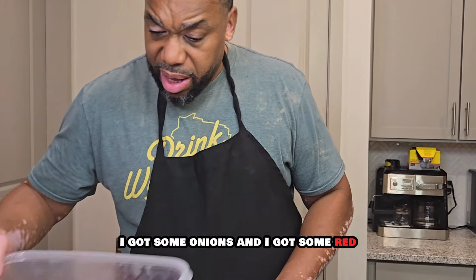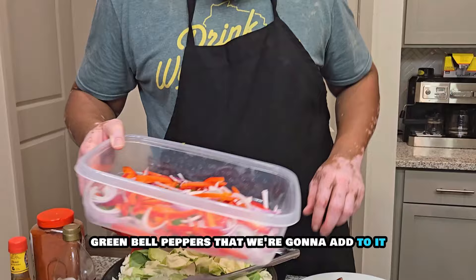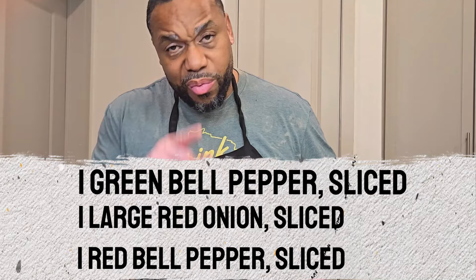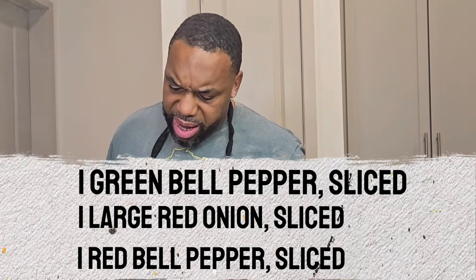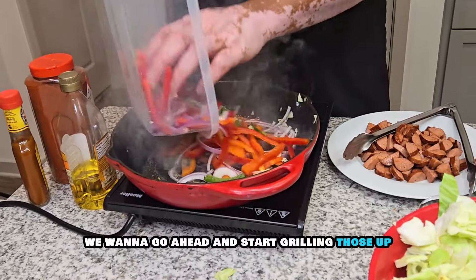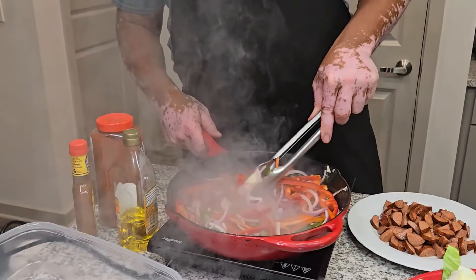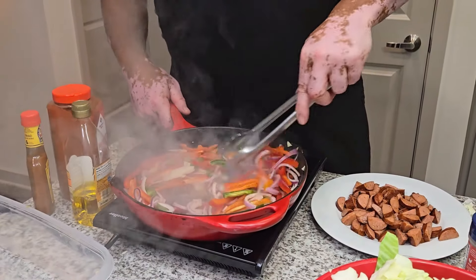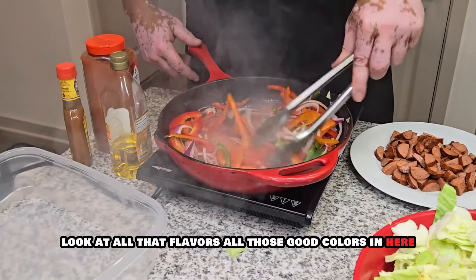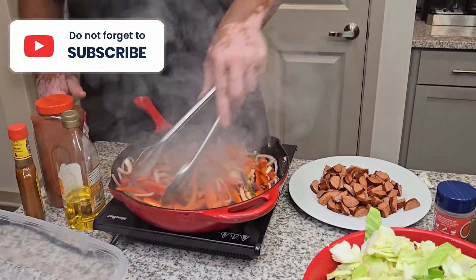I'm going to take that sausage out right now and put it over here. Now we're going to add that cabbage. That's going to cook down some. So while this is cooking down, we're going to let it get down some and then come back. I got some onions and I got some red and green bell peppers that we're going to add to it. But for right now, we're going to just let this simmer and let this cook down.